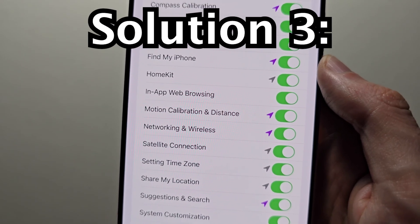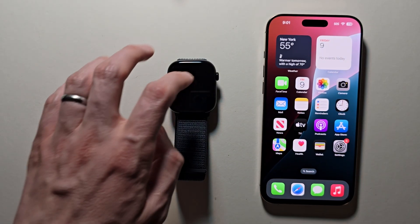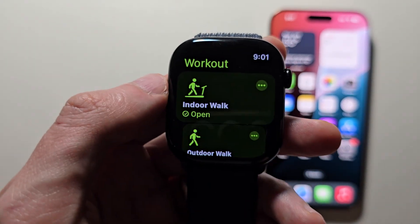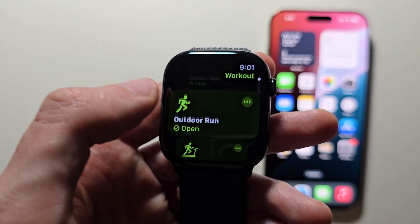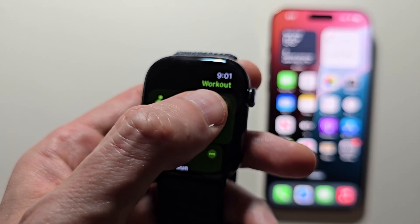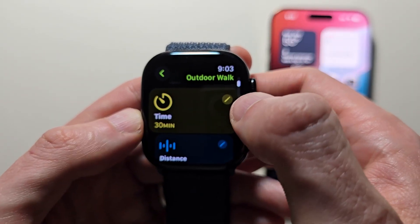Alright, the final solution if those two did not work. Grab the Apple Watch and press the Workout app. Go outside for 20 minutes — you can do either an outdoor walk or an outdoor run. Just press the three dots and select outdoor run or outdoor walk for 20 minutes.